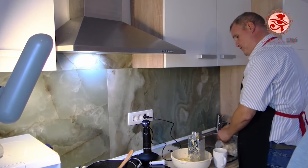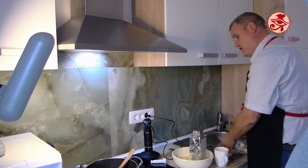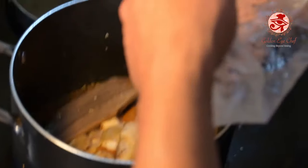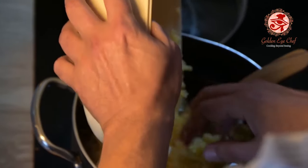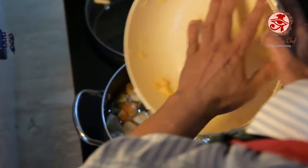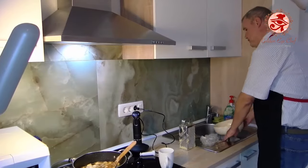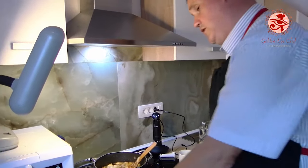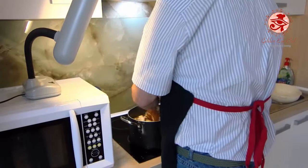And now we put in the mushrooms. This year's harvest is not very good, so I'm using last year's frozen ones. We pour in the water — about three liters for eight people. Finally, we add the potatoes. We will cover the soup and increase the heat so it boils nicely. It will cook for about 40 minutes.